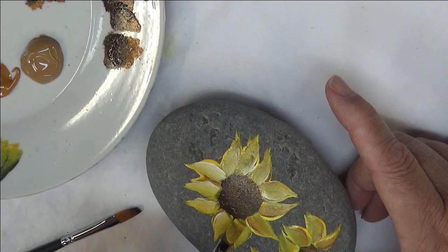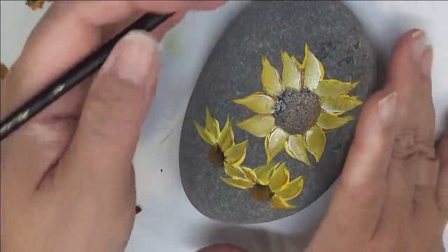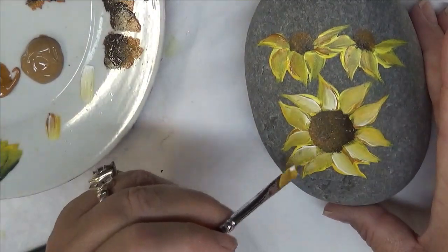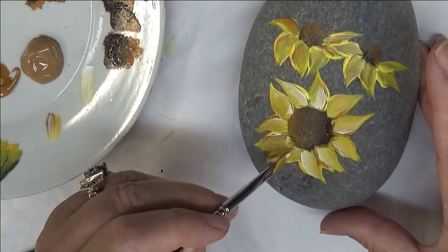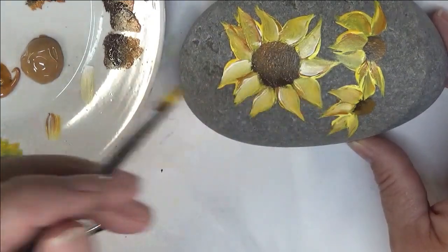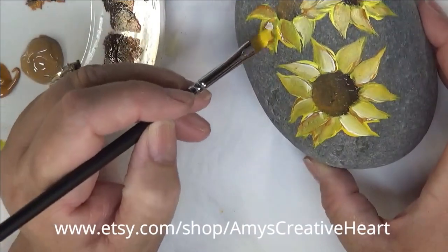You can just stick with the basic yellow and call it a day if you want — that's strictly up to you. If you feel like you got too much white, just feel free to come back through and add some more brown. It doesn't have to be a whole lot — very simple.